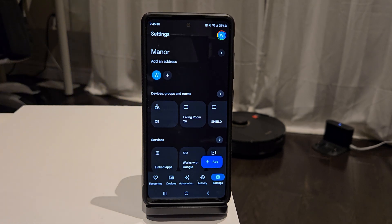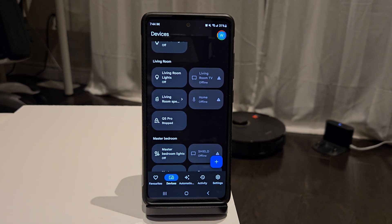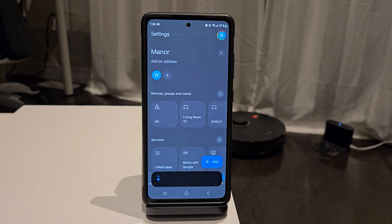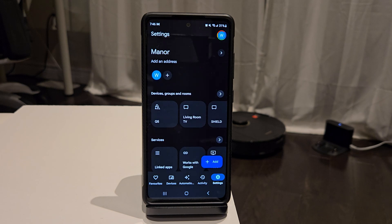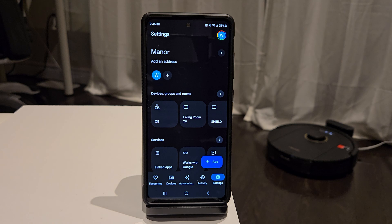You're pretty much now set up. You can tap the button to have it start and stop cleaning, or just use voice commands. Return the Q5 to the dock. It's that easy.